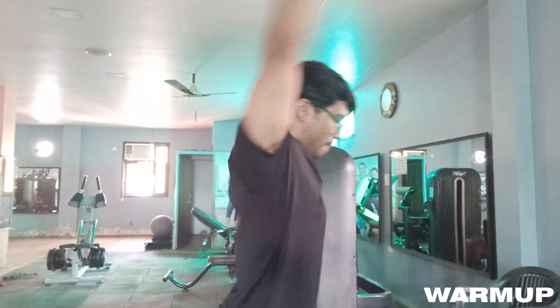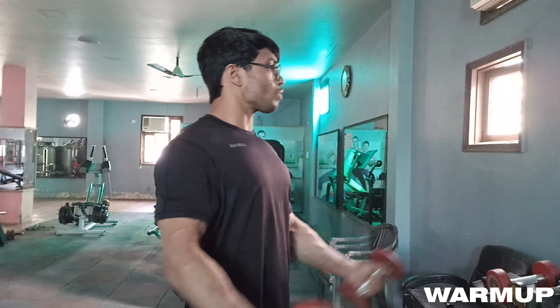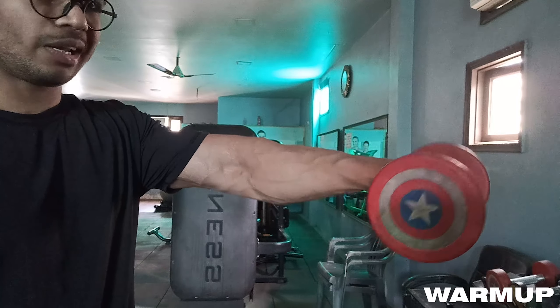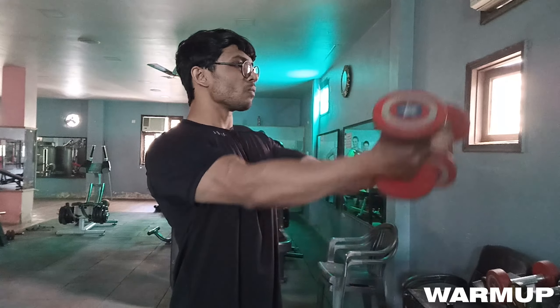The third exercise is also a dynamic stretch, which is rear arm rotation — just like front arm rotation but in the opposite direction. The fourth warm-up exercise is front raises with a very light weight, 15 reps. One thing to remember: we will use both underhand grip and overhand grip, and when we bring the dumbbells up, we get a good squeeze in the chest.